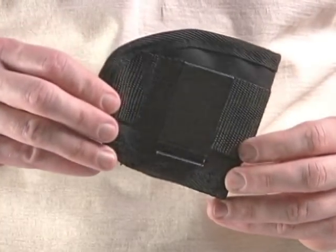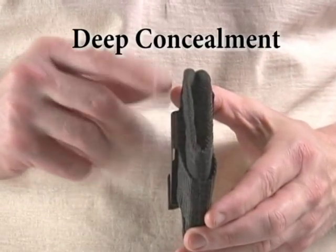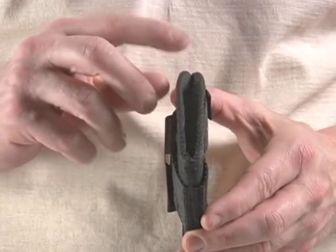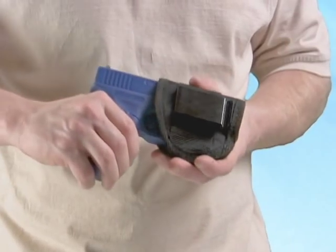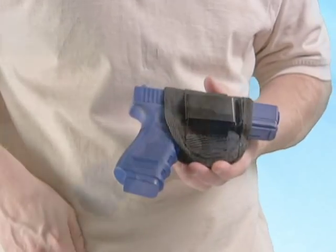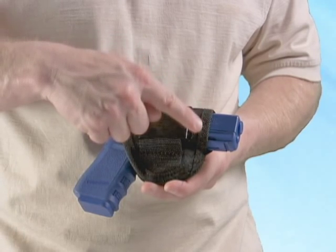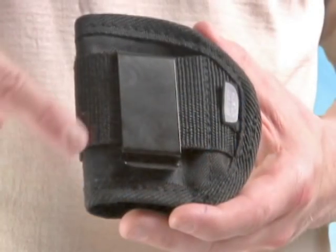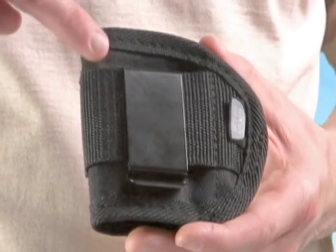Our holsters are designed for maximum deep concealment. To achieve this, we designed the Ready Holster with a narrow profile so that it fits easily and comfortably inside your pants. The gun fits in like this. The bottom of the holster is open to accommodate guns with different barrel lengths. This metal clip is used to attach the Ready Holster to the waistband on your pants.